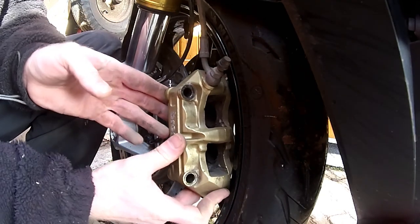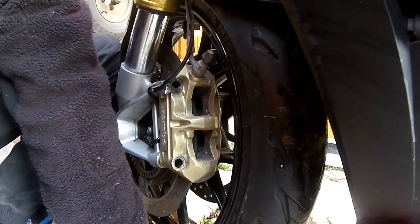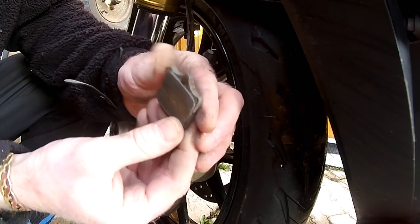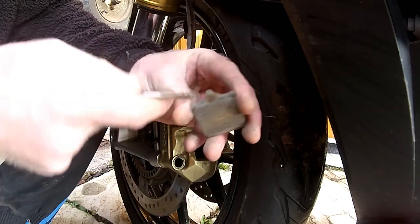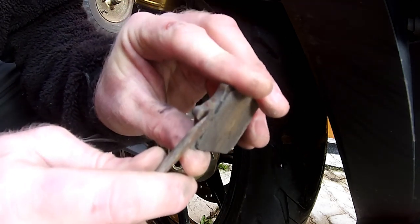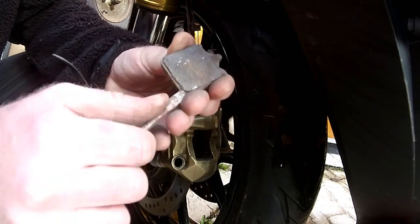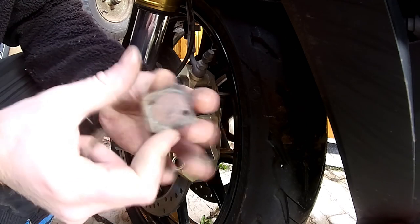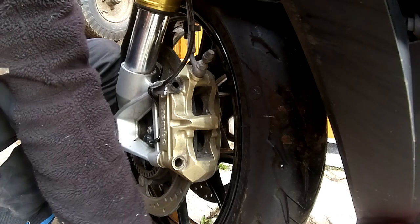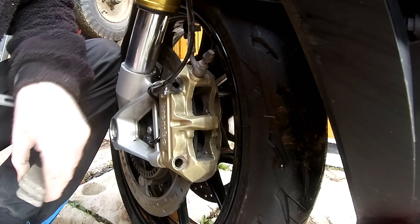Just going to rest the caliper back on there so I don't stress the brake hose. Let's have a look at these pads — you can see there's not a lot left on there. There's the wear indicator, and they're pretty knackered. These are official Brembo pads that came with the bike. The front pads are removed — they're only fit for one place, which is the bin.